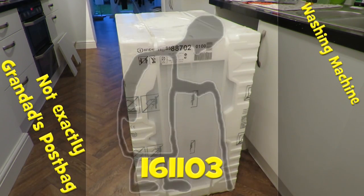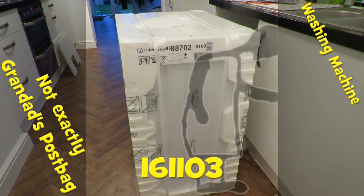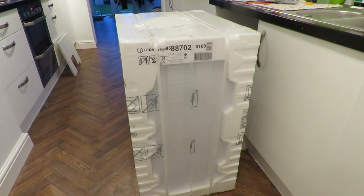Hi guys. Can I call this grandad's post bag time? Just got a delivery - we're replacing our washing machine. If you've watched some of my other episodes, we were having some trouble with our washing machine which I fixed. It was only where the filter was blocked, but this time it started blowing the mains fuse in the house, so it was over 10 years old. Rather than fuss trying to fix it, I thought we'd have a new one instead. So the old one's gone and we've got a new washing machine for me to fit.